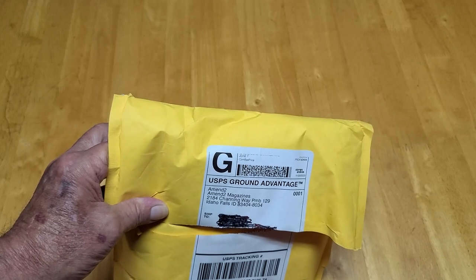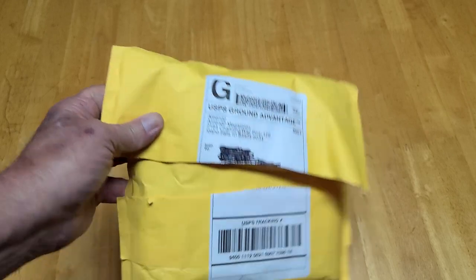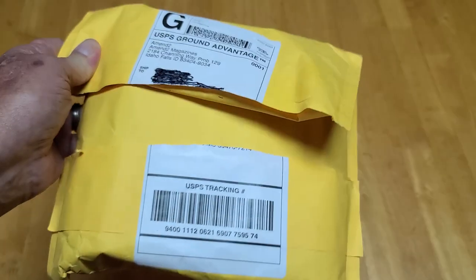Hey YouTube, Papa here. Got a... what's in the box? Well, it's not really a box — it's just a big padded envelope.